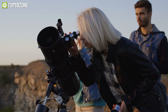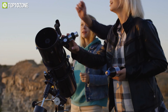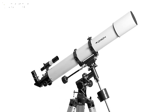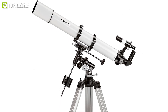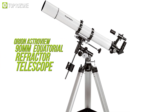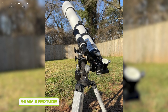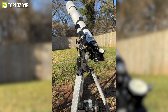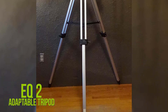Refractor telescopes are a favorite for deep space explorers, but a common challenge is their steep price. However, as technology advances, these prices are slowly coming down. Here we present a low-price refractor: the Orion AstroView 90mm Equatorial Refractor Telescope. With a 90mm aperture and 910mm focal length, this refractor telescope offers crisp views of deep space objects, planets, and light bodies.